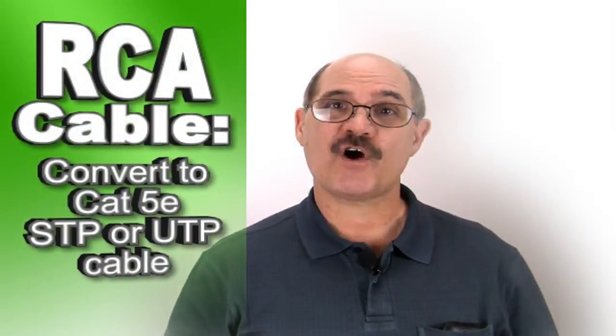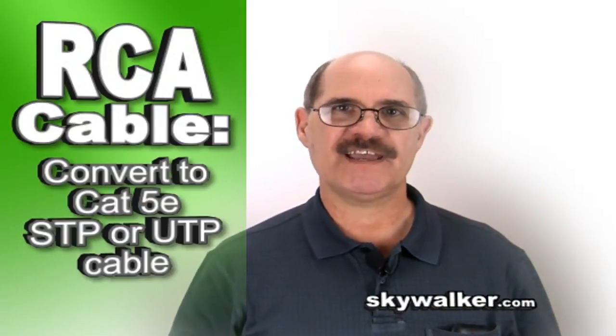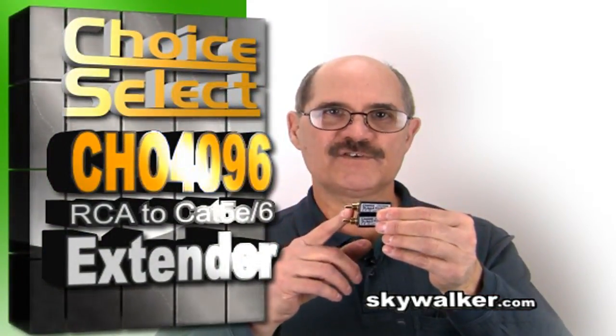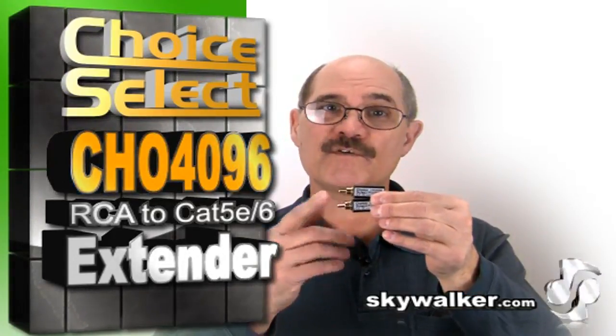Ever need to run a long-distance audio signal without using an RCA cable? We have the solution for you. Hi, Bill Huffman here for Skywalker, and today I'd like to tell you about a great product that can extend your audio signal up to 590 feet. The CHO 4096 is your solution for extending an audio signal over great distances quickly and easily.